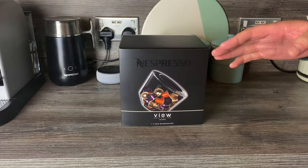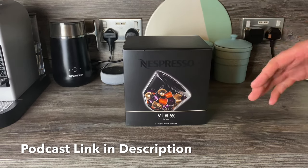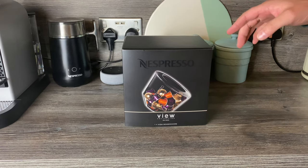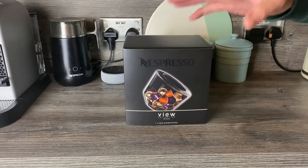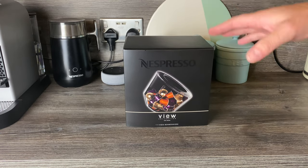Hey guys, so if you caught the podcast yesterday you'll know that we said we've got quite a few videos planned — just stuff that's built up over time. Last week we unboxed the Nomad Touch dispenser from Nespresso, and we said we had other ones we wanted to unbox as well, and then we're going to do a video at the end where we put them against each other and rank them top to bottom.